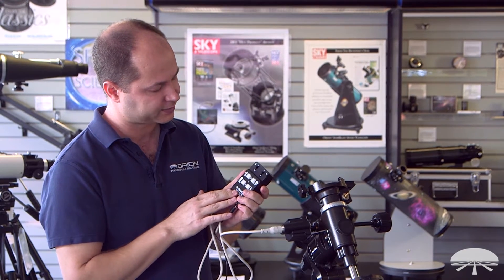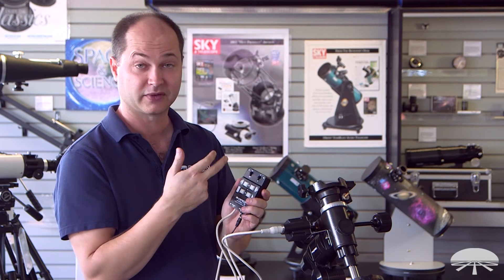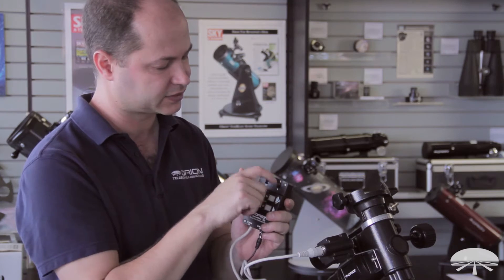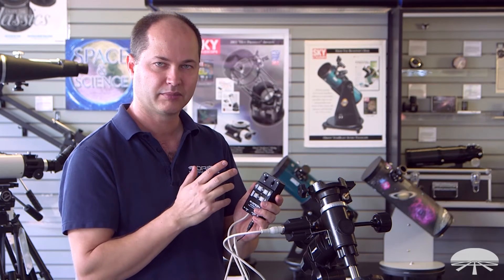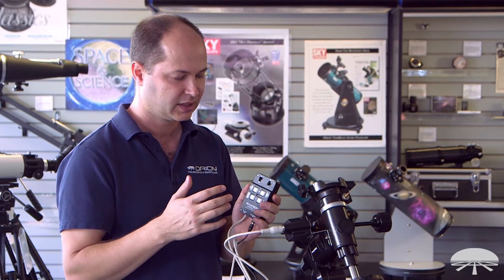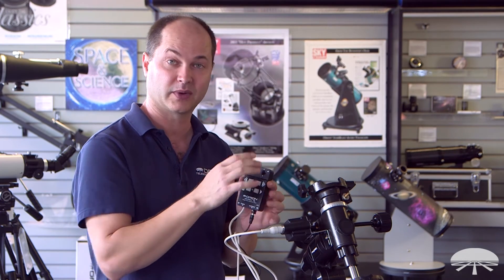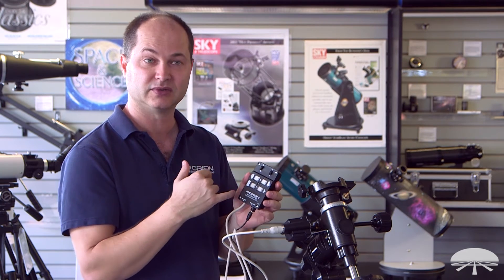This is the hand controller for it. You've got an on/off switch, and a north/south switch. If you're in the northern hemisphere, obviously keep it set to north and it'll spin in the right direction. If you're in the southern hemisphere, just switch it down. When you turn it on, by default without touching any buttons, it's tracking at sidereal rate — so it will slowly be moving and following an object that you've found. You can speed it up a little bit to center an object.